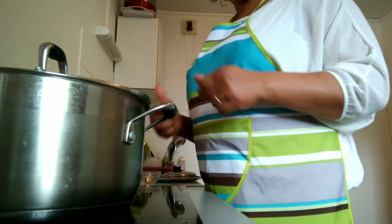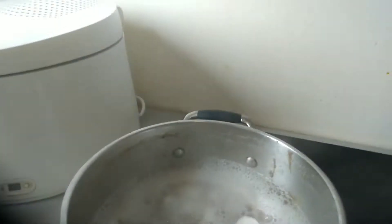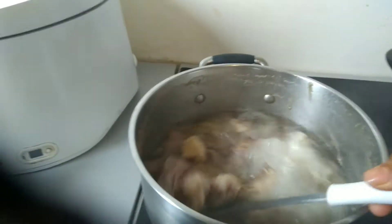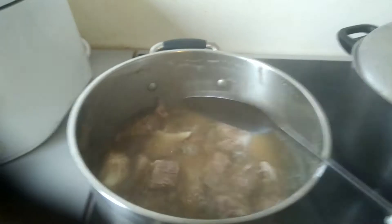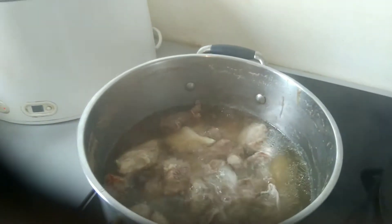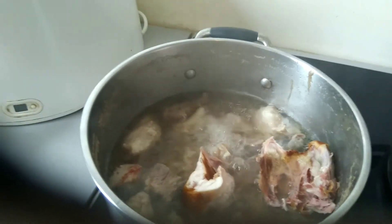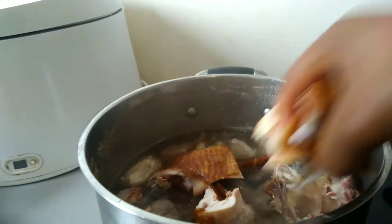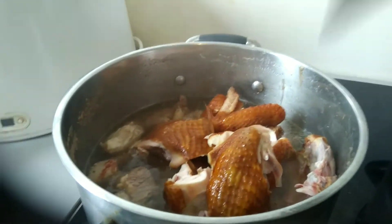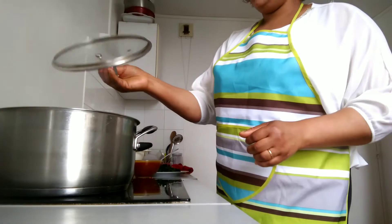After boiling a little bit, I'll come and put the roasted chicken so that the flavor can get inside. Okay, let me stir it together. Now I have to put my okbolo.